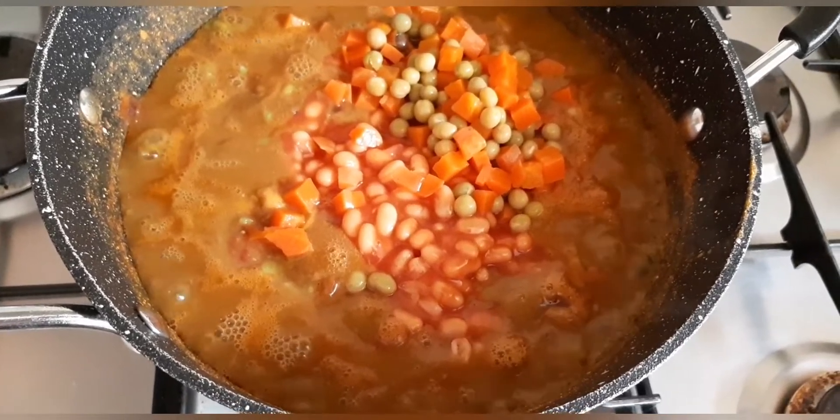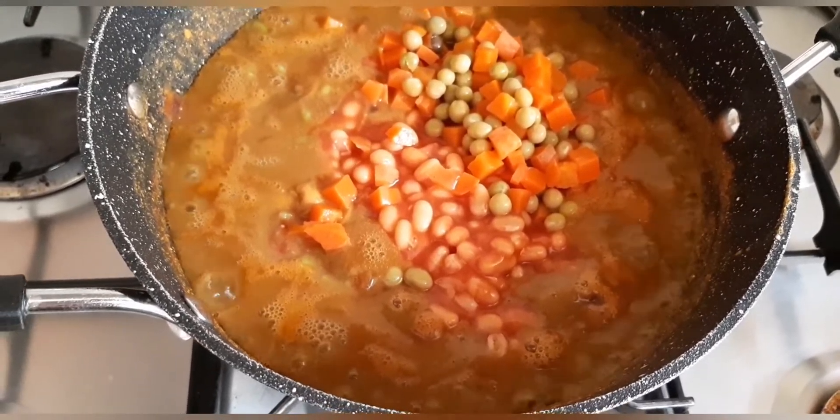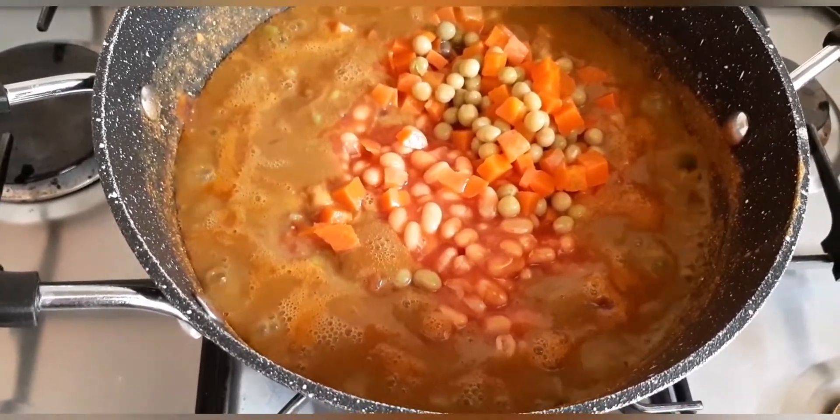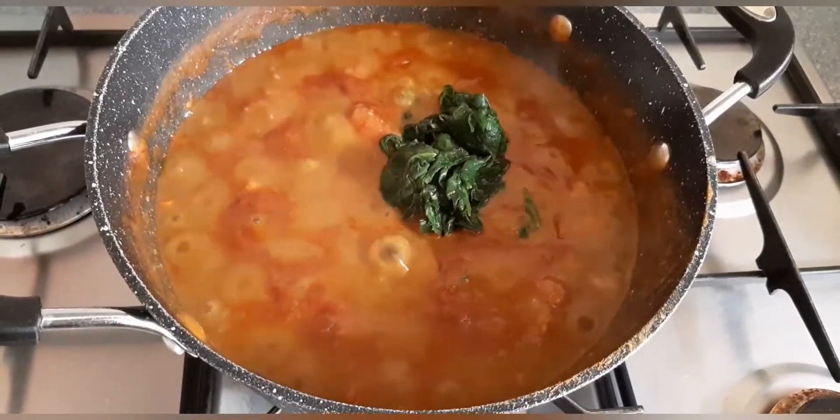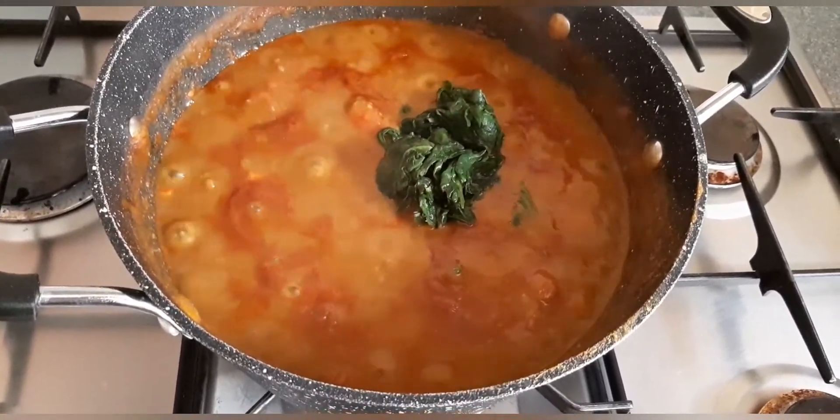I've just added in the peas and carrots and the baked beans — I'll just stir this in. Towards the end I'll stir in the spinach, but I'm going to let this boil away for now. I've just added in the spinach and stirred it in — this is almost done.